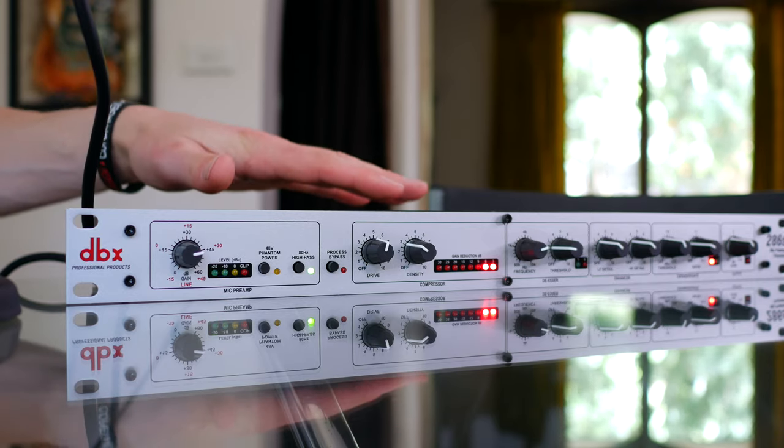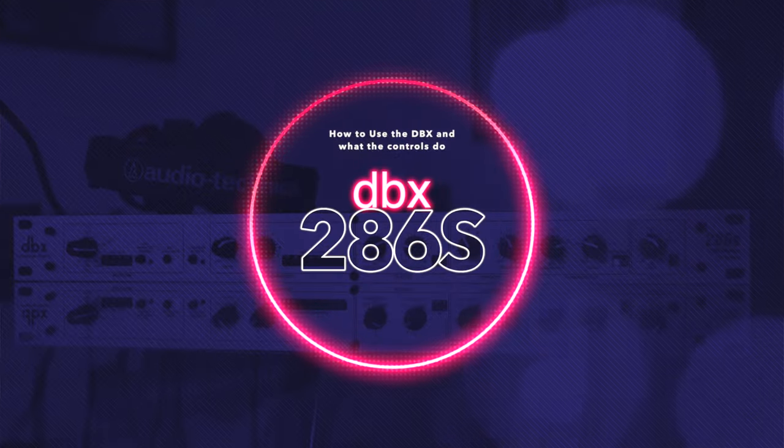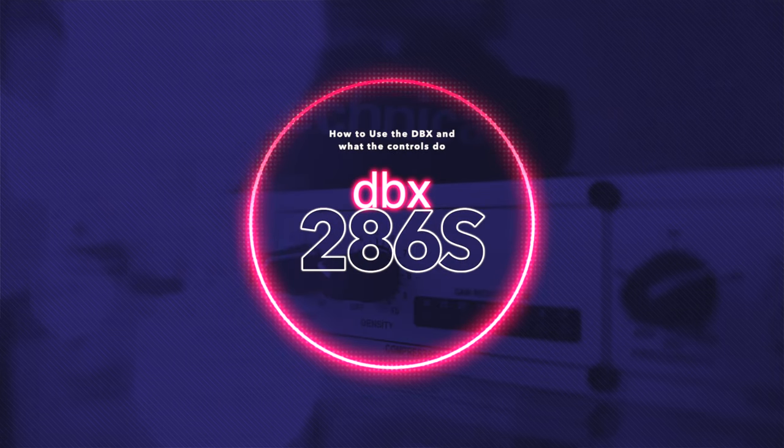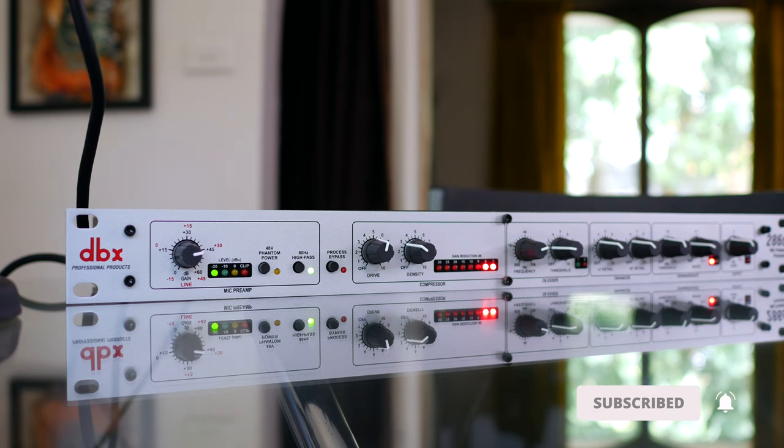Today's video is a no-nonsense guide on how to get the most out of your DBX 286S microphone preamp and processor, and how to run it for the best results.